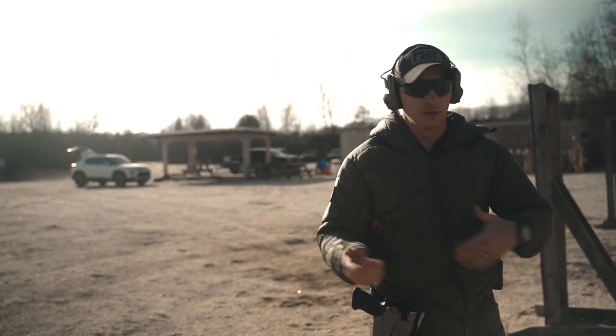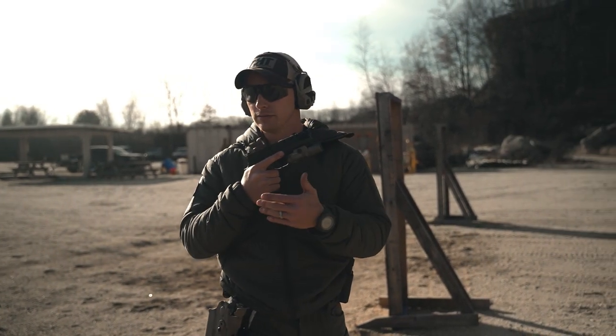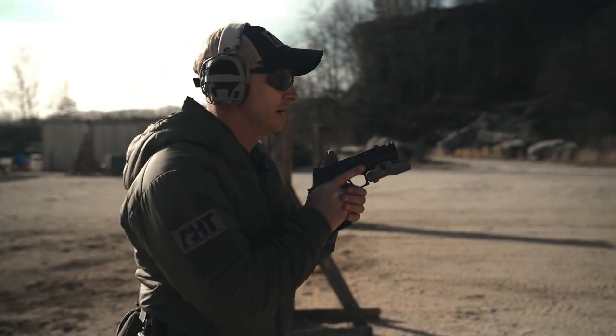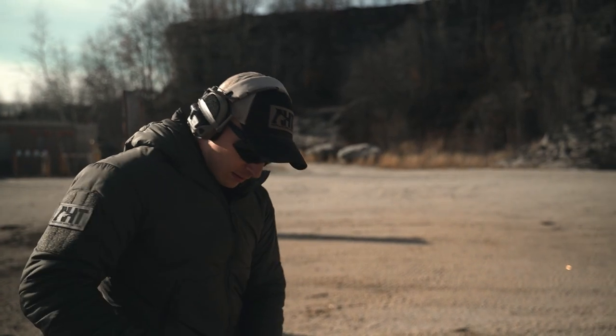In a class, on the range, if I nail it the first time, I want to see succession within my performance — repeatable performance on demand. So set it up again. [Time: 0.76]